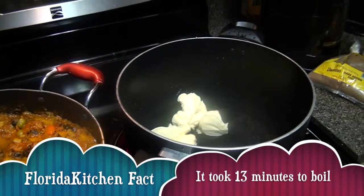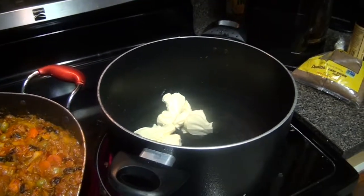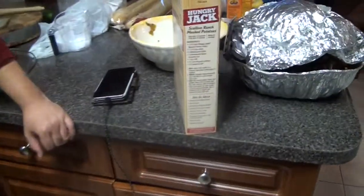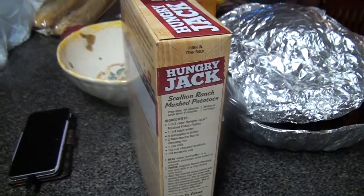After that, we're going to add milk and the flakes. The milk is around two cups of milk and four cups of potato flakes.